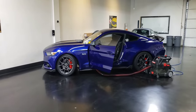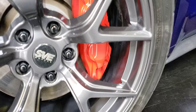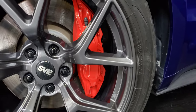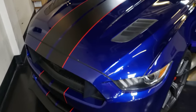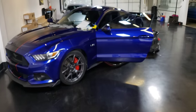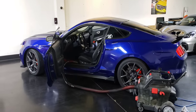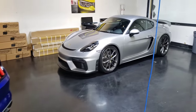This Mustang GT came in for wheel caliper paint. We painted the calipers and now we are detailing the car. Nice dark gloss red — that red matches those stripes right there. So now that the calipers look so clean, we're cleaning up the rest of the vehicle, giving it a full detail, exterior and interior. We're about to vacuum it out on the inside, wipe it all down, make it look spick and span. That'll be going out here soon — extremely clean.